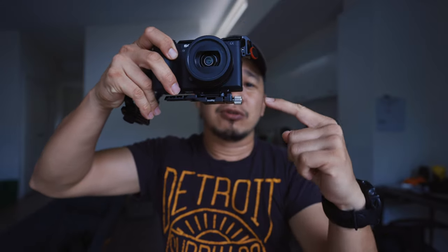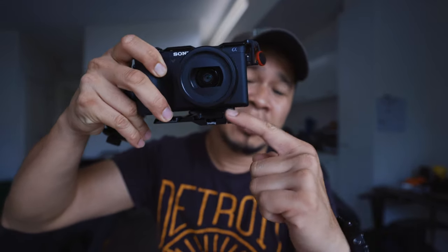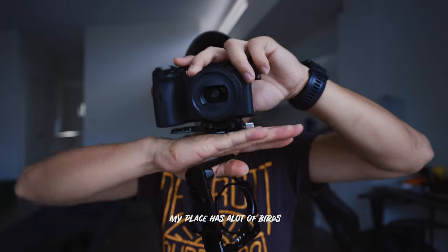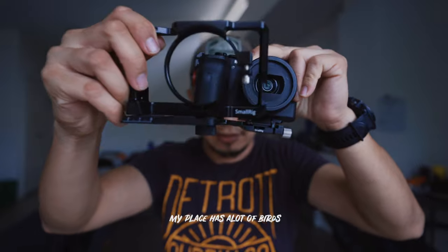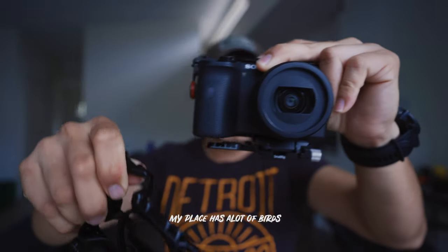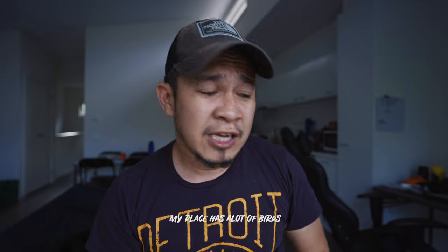But the new one here has an Arca clamp. SmallRig has their own Arca that looks like this, and you can mount it there - so there's nothing protruding, you can lie flat on the surface. Compared to the old one, this one doesn't have any protrusion underneath. This one is really clean.